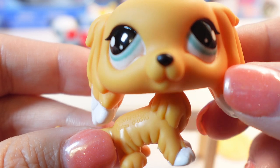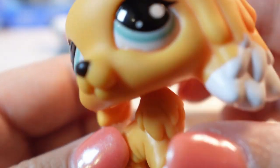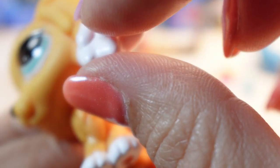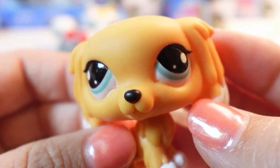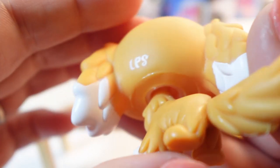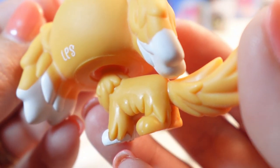He's so cute. I like his little paws, his little ears. The painting's a little off over here. But for $4, I'm in love. They're not perfect, but I love them.